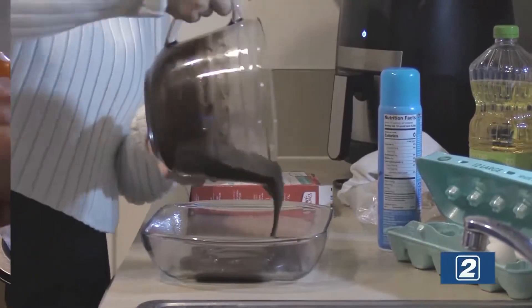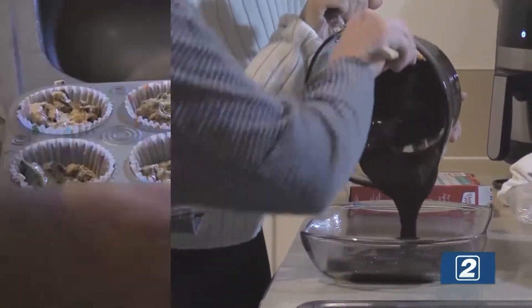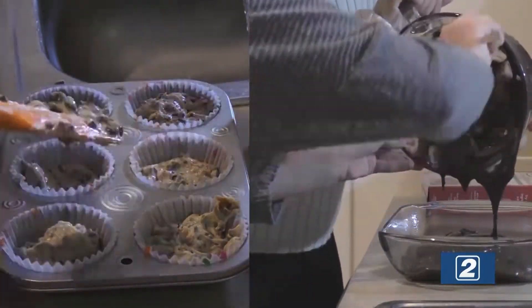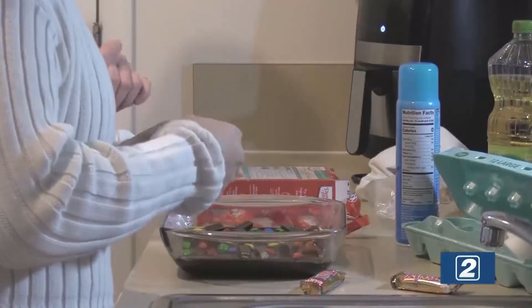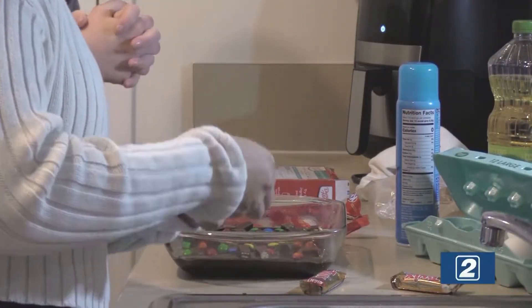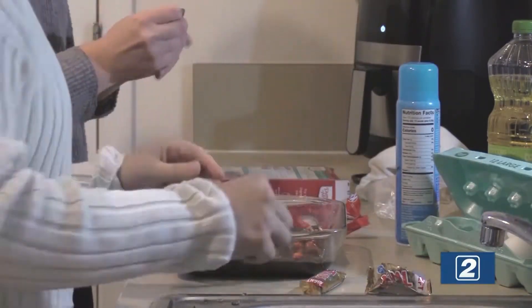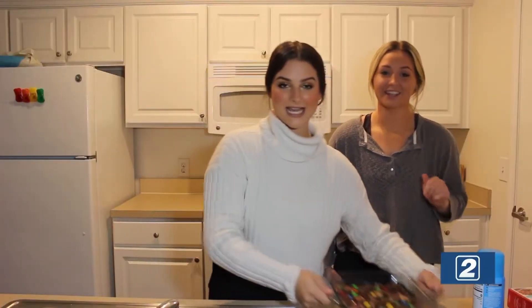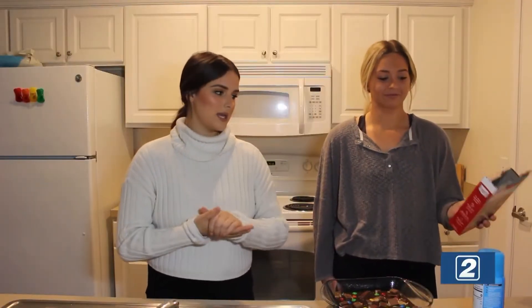Now we're going to spread it. We're going to go in with our leftover Halloween candy. I'm breaking these up — it doesn't have to be pretty, it just has to be delicious. I didn't even think about the caramel in the Twix. That looks beautiful — a good brownie. And as soon as our oven is preheated, we're going to pop this in and let it bake.